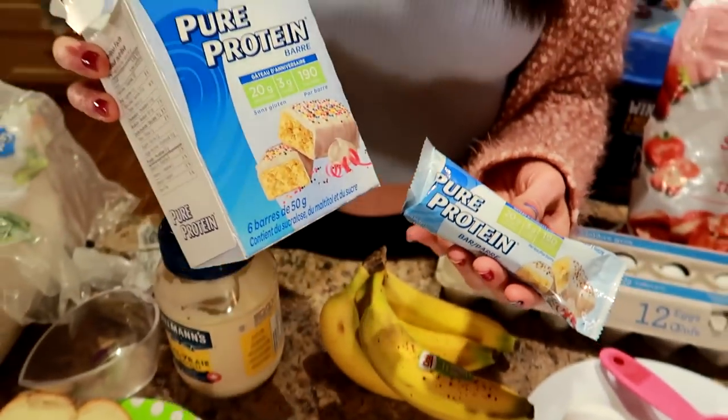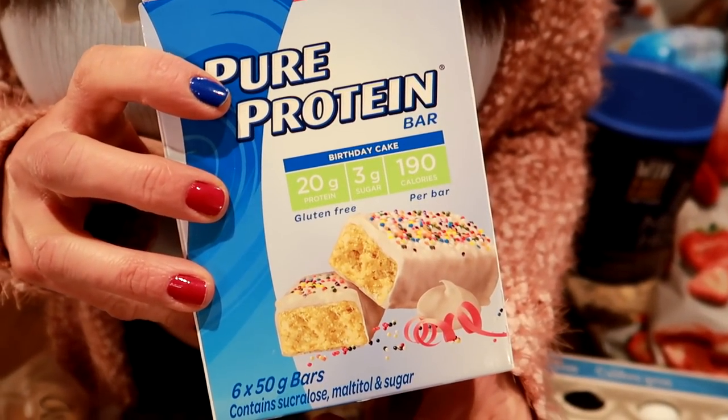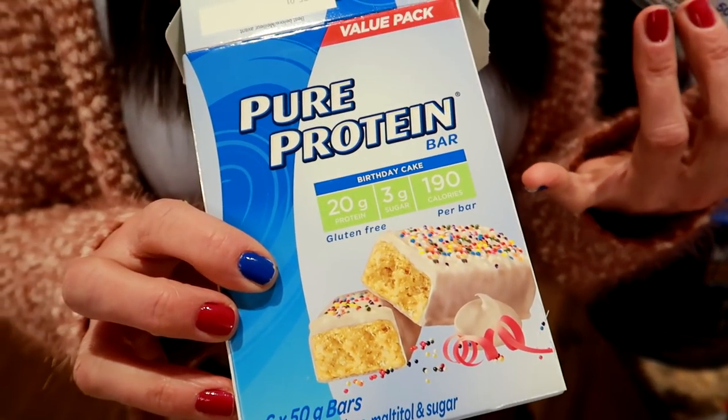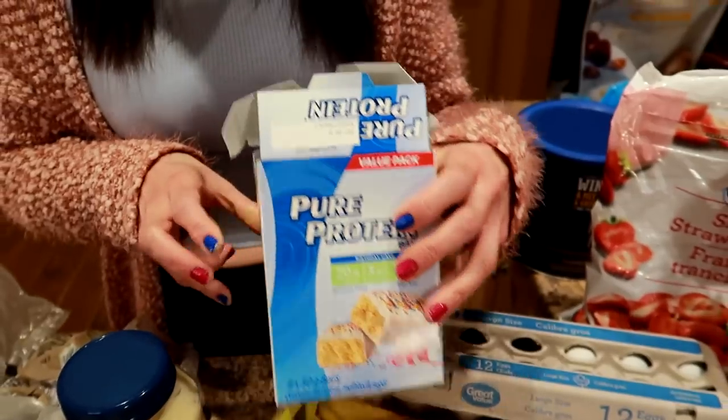And a protein bar. We get a box of six of these - the Pure Protein bars are the cheapest and they have the best macros. We like to stay under 200 calories per protein bar and under five grams of fat, and these are about 19 to 20 grams of protein, which is really good. It's a great snack when you pair it with a fruit. For six of them it's about eight dollars here, but they go on sale for six to seven dollars quite often. In the states you'll probably find them way cheaper.